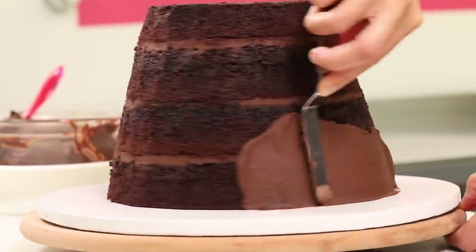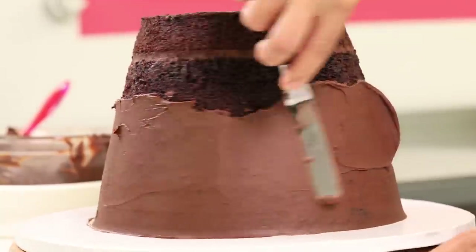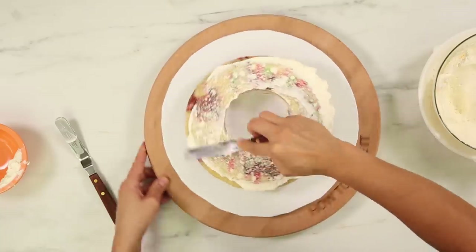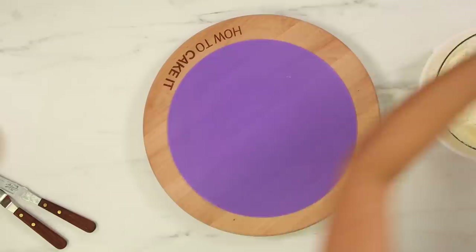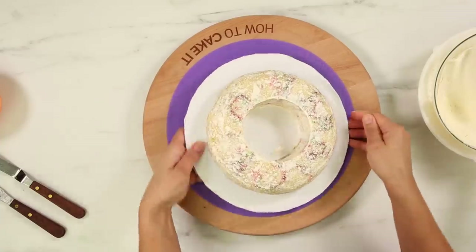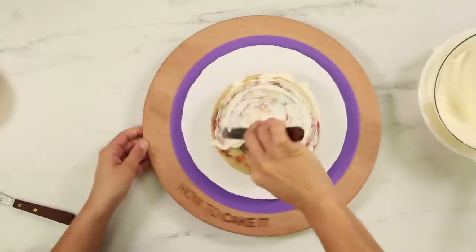Now I can move on to crumb coating my funfetti cakes. I'm not stacking them yet because we have to fill that secret chamber. I've placed all four cakes on their own boards and I'm going to crumb coat each one with Italian meringue buttercream.